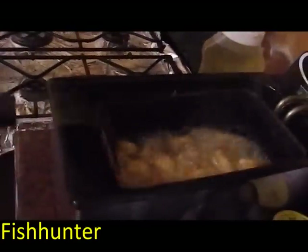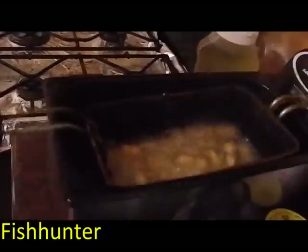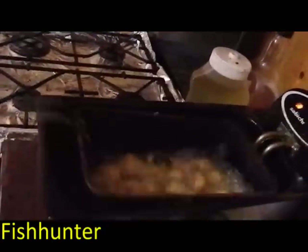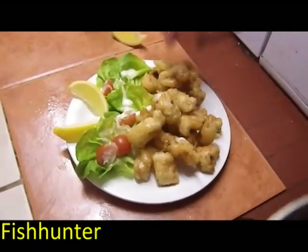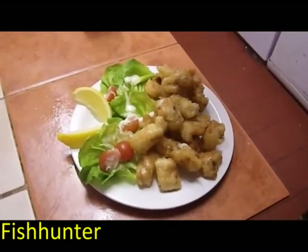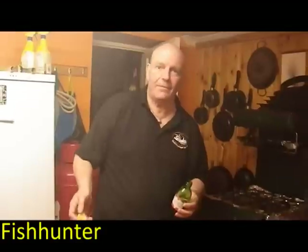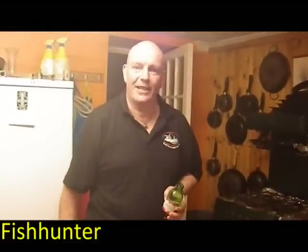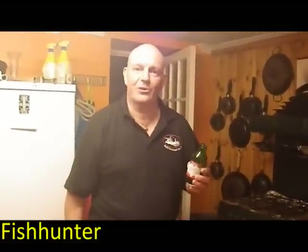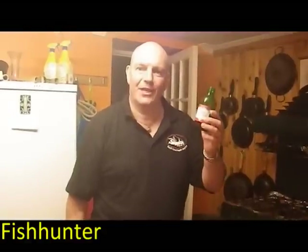That's a couple of minutes — all different fryers vary, but as you can see they've just gone golden. Courtesy of Oxwich today, absolutely beautiful. Why not make your tea out of it? If you're like me and all you can catch is doggies, you might as well make the best of it. Cheers, courtesy of Oxwich today — hope that helps, cheers!